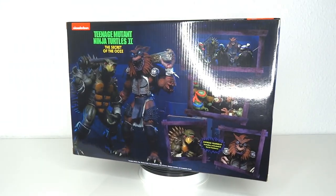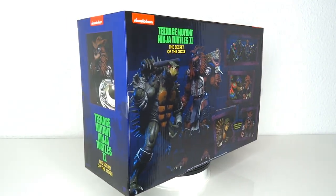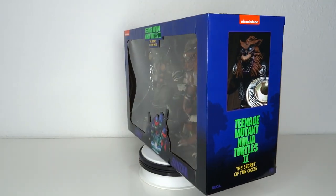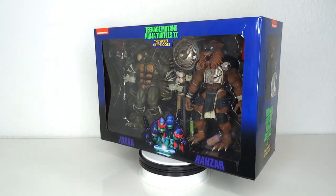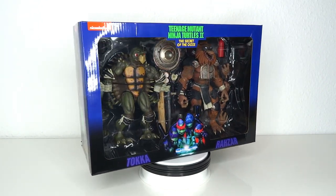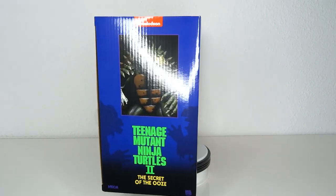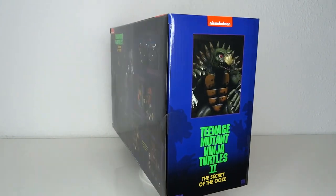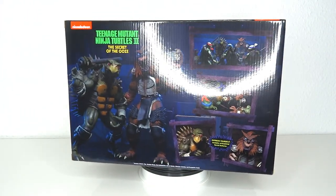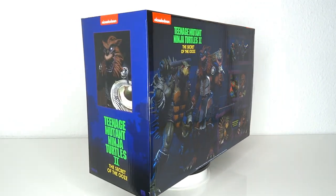Oh my god, I've watched TMNT 2 a billion times as a kid and half a billion times as an adult. These figures, these characters are very near and dear to me. The story behind it is basically, the TMNT movies had the license to the TMNT but not the cartoon show, so they couldn't have Bebop and Rocksteady. Instead, they created their own mutant monsters, and what we got is Toka and Raza. So without further ado, let's have a look at the figures.